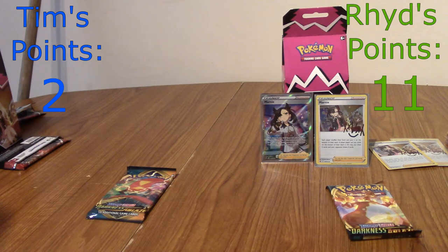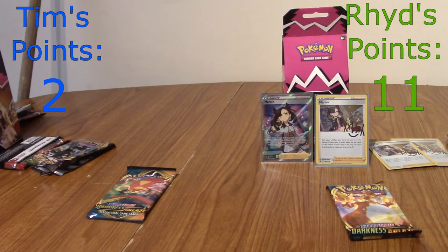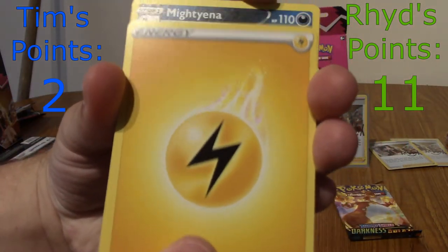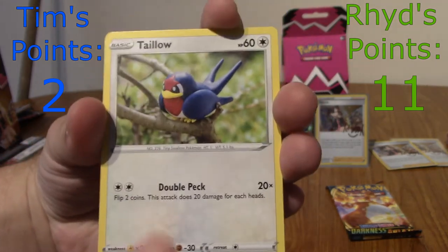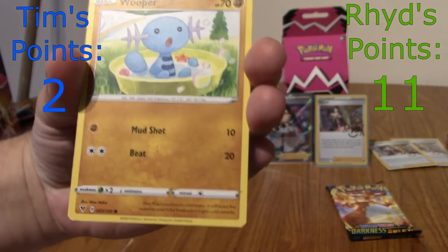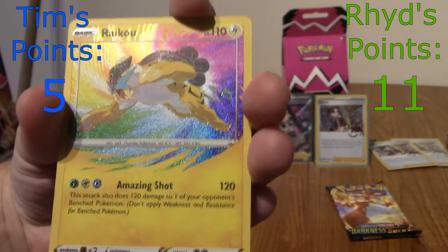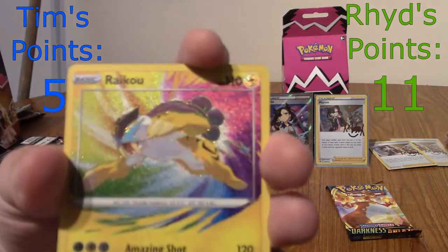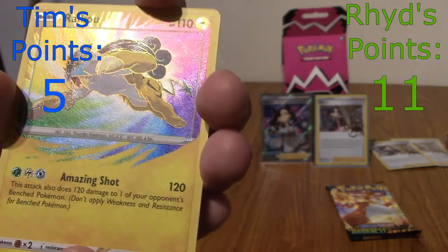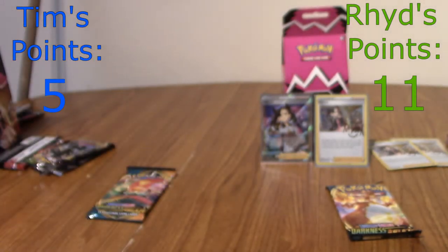Let's get this Vivid Voltage open. We've got a Zamazenta pack design. Electric Energy, Mighty Anna, Trumbeak, Hitmontop back again, Talonflame, Dedenne, a Pidgeot. Amazing Rare Raikou! Holy sh—! Wait, and potentially you could pull something else — that's three points already. That is beautiful. No points for Shedinja though. But we've got an Amazing Rare — that is three points, that's five now, I believe. That's my first Marnie haul! Absolutely deserving.